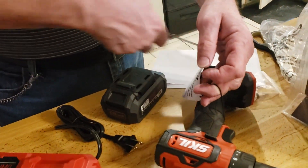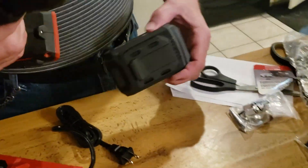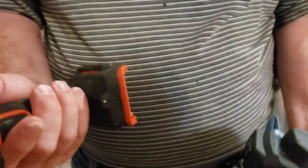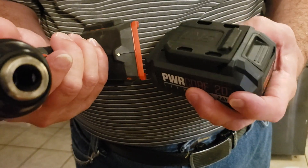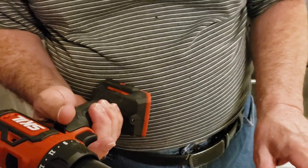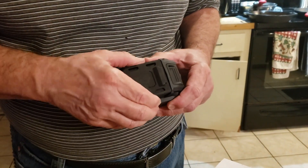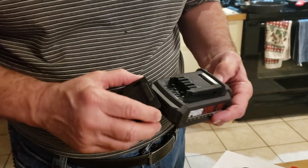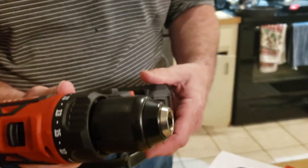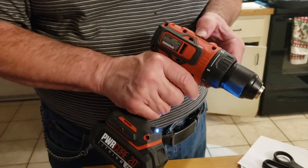Let me get this tape off here, then we'll pop that battery on and see if it's got juice from the factory. It just slides right on there — everyone knows that, right? Wait, there's a protective cover on there. Press that down and it slides off. No man likes to read the instructions!